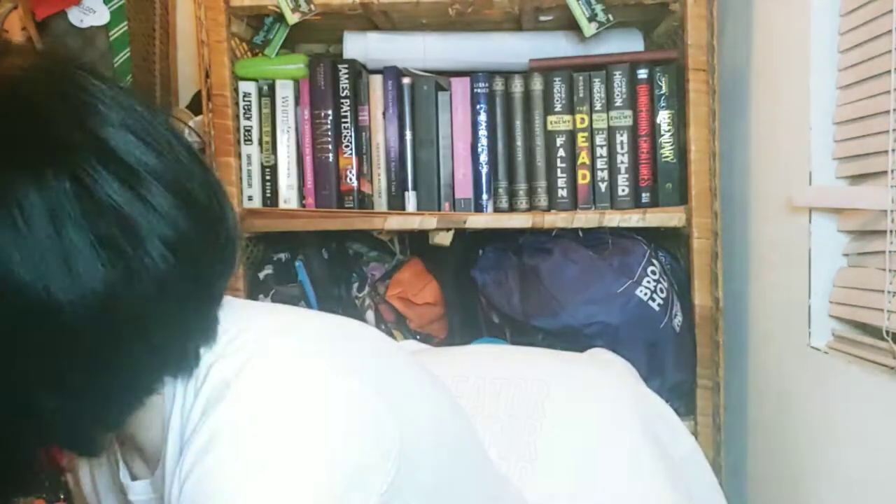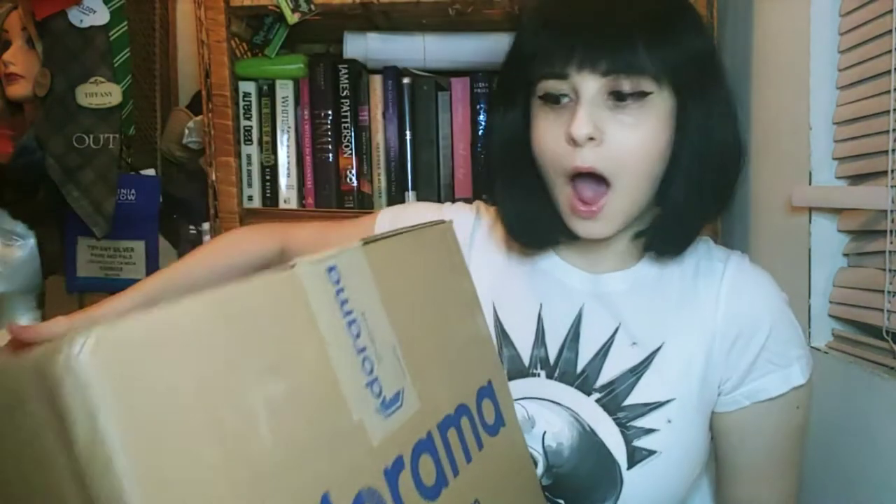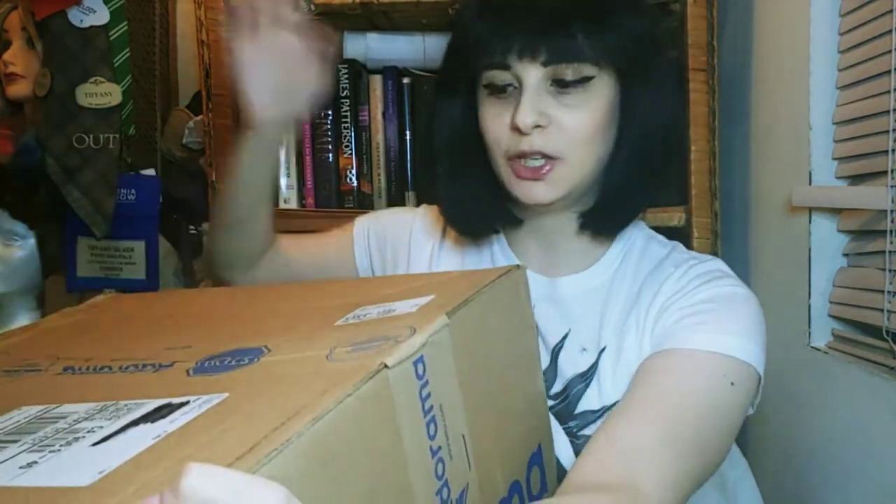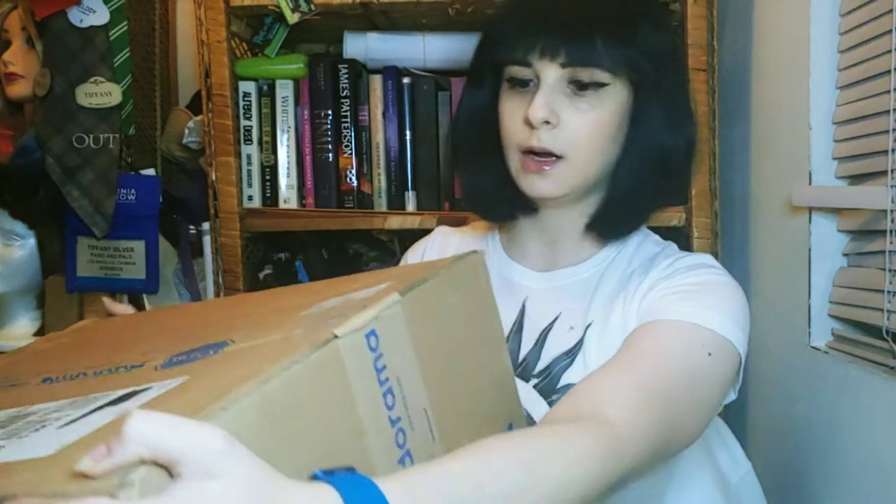Hi guys, welcome back to another episode of K-pop Play with Tiffany. Today we have a super big unboxing - I finally have a high quality camera that I can actually use for filming. This is gonna be one of my very last films I'm gonna do on my phone. This company is called Adorama and they sell a whole bunch of cameras, camera equipment and things like that. I got a set - the camera plus a couple other things - and I'm super excited.